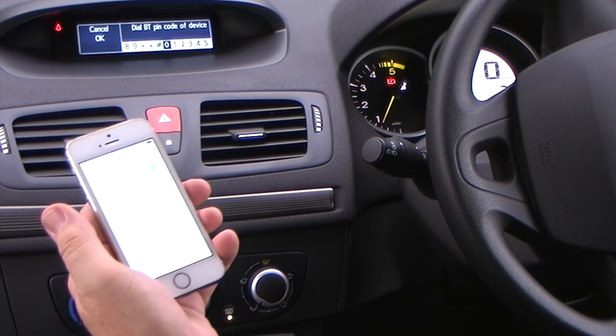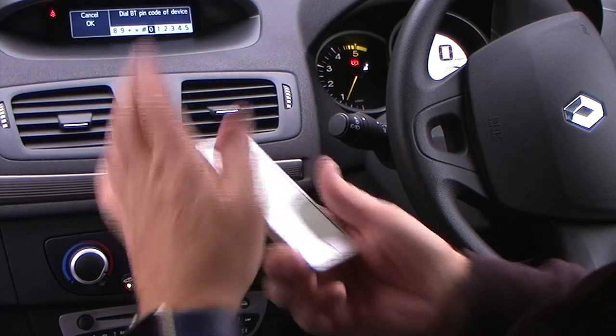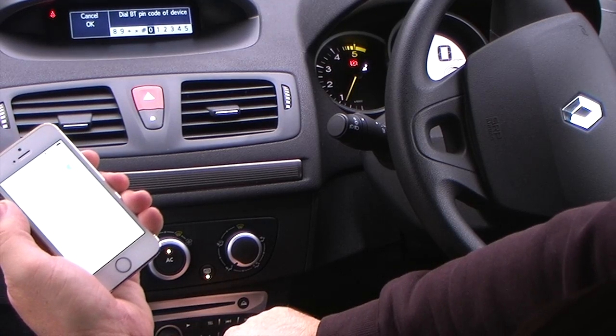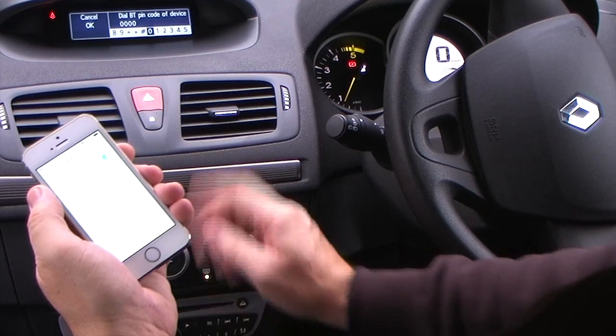Dial BT pin code of device. So we have to put a pin code in now, which I'll do using this knob in the centre. So that's nought, nought, nought, nought — that's it.